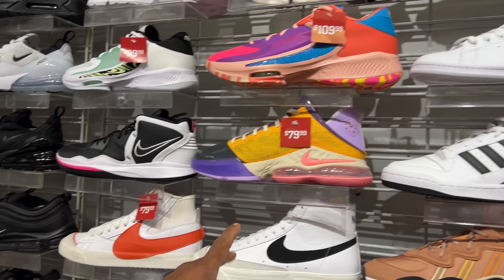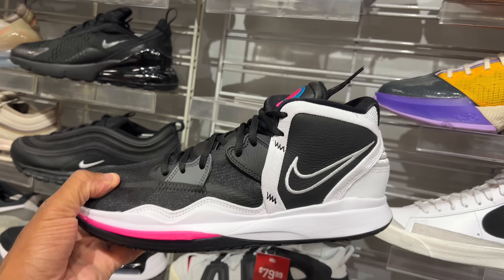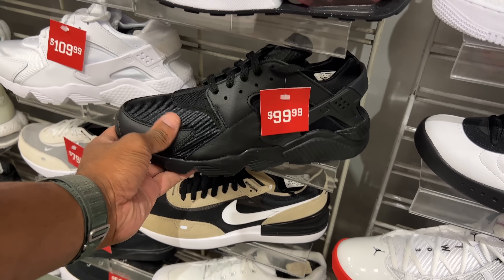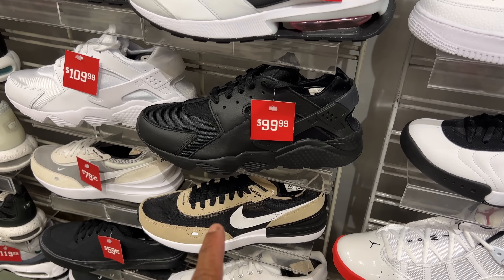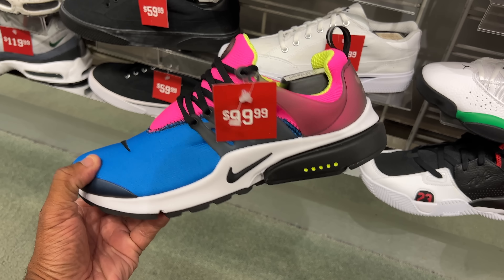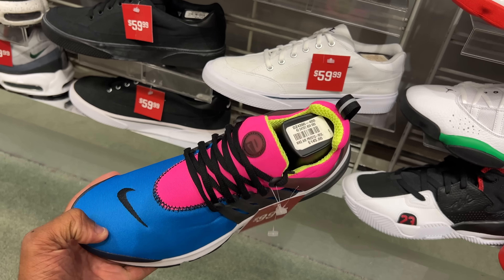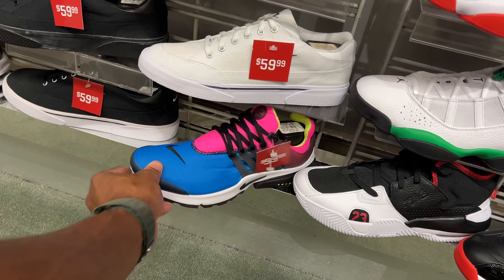They also got the Kyries, but these are retail — $130. All black Karachi is 100 beans, cheaper in outlet. You got the white joints — actually, I think they're more in outlet. This year I have found a whole lot cheaper. These are $99.99. This is the Procrestos, retail at $145 — I got mine for like 30, 35 beans.